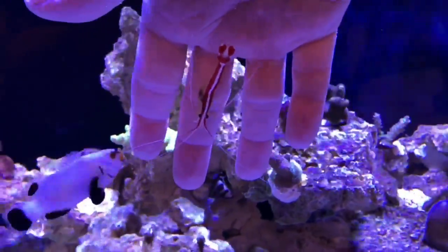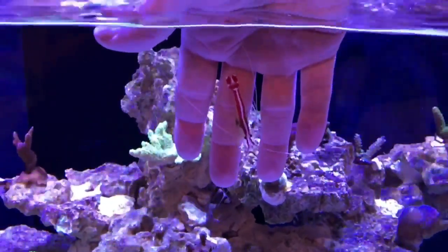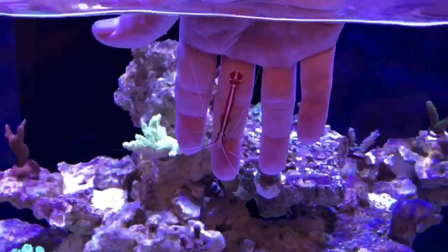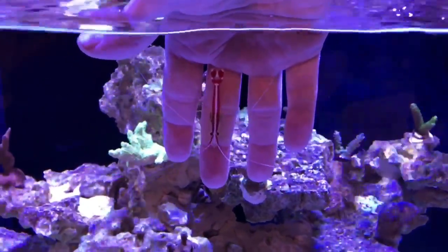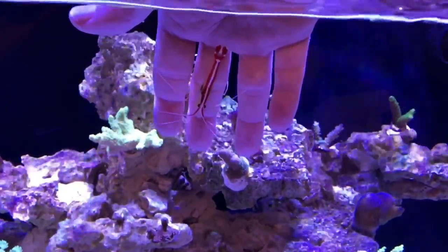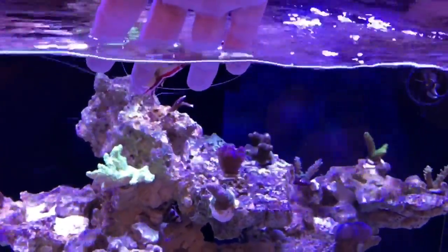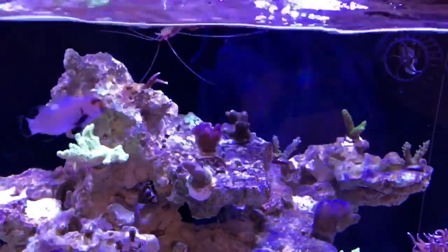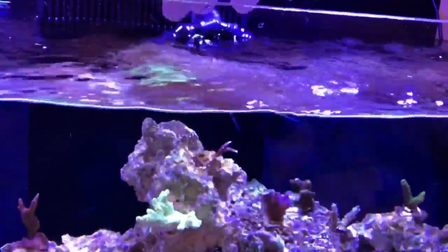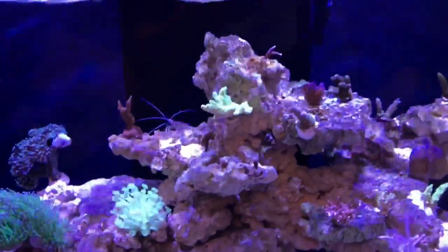He doesn't know what to let go — come on, up you go. He's just busy giving my finger a clean. Come on man, off you get. Clownfish will take you for lunch if you don't get off! There we go — one cleaner shrimp. I was going to add two but I think I'll maybe just stick with the one.